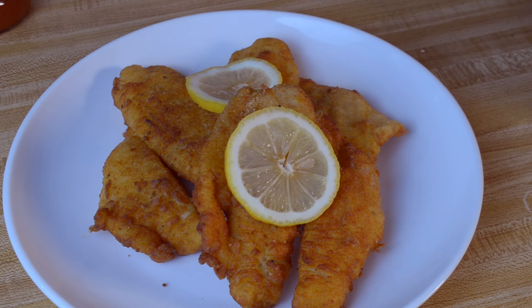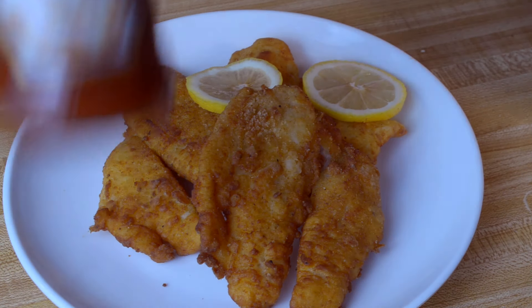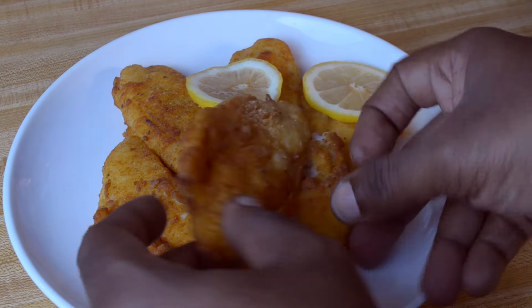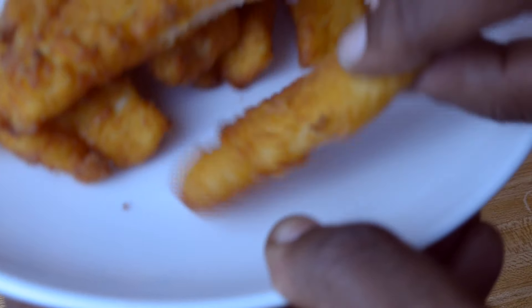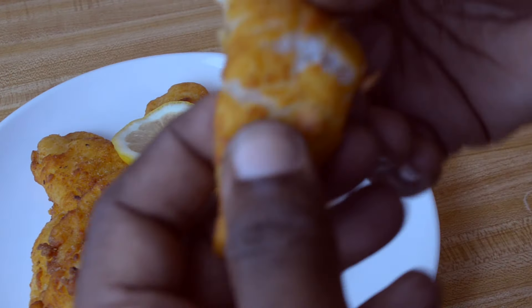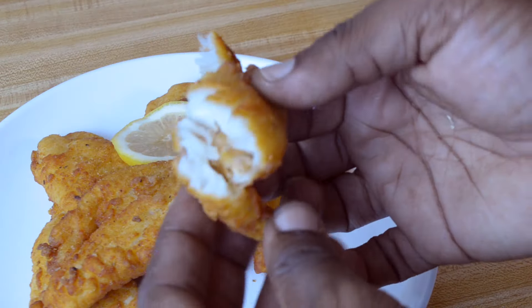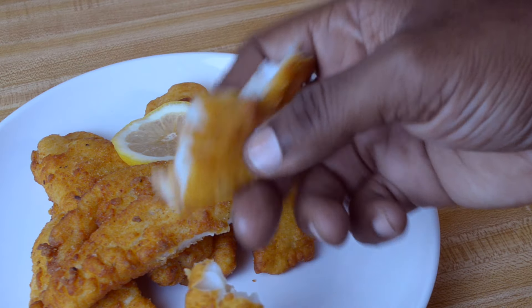Please hit the thumbs up, share this video, add it to your playlist, and leave a comment down below — I really appreciate your support. So let's go ahead and give this a taste. I have cocktail sauce — I love cocktail sauce. So it's crisp, really crisp on the outside, but still very moist and flaky on the inside. And that's what we're after.